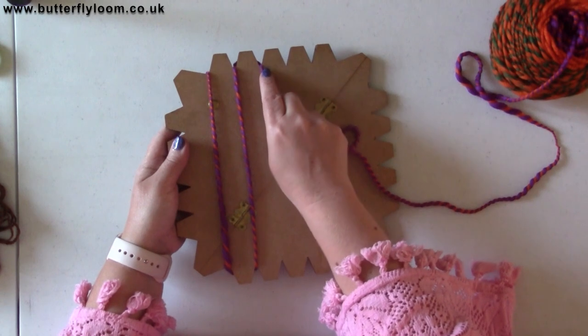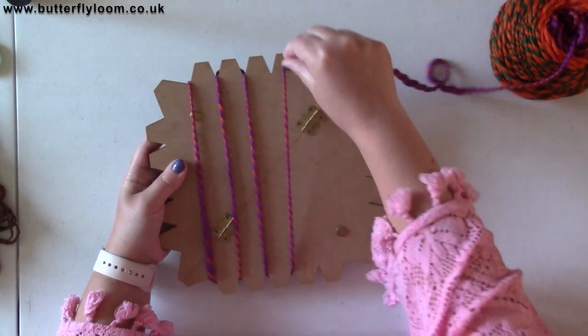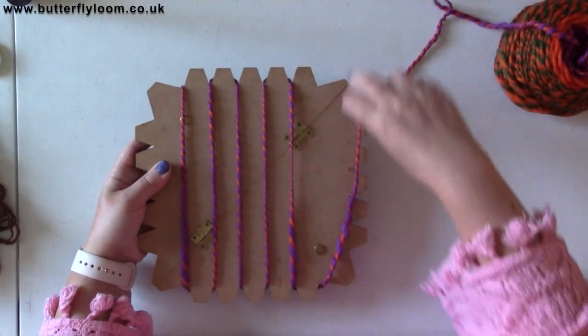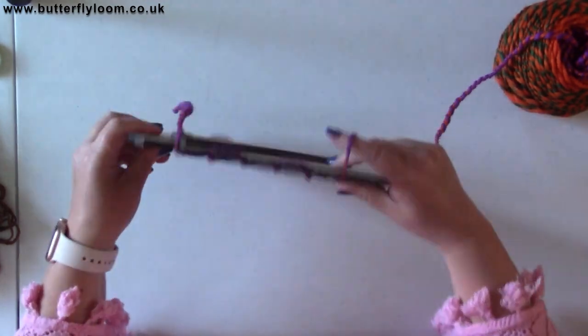Around the back and through that notch. Going backwards and forwards on this side for a minute — up to the top there — so we've just gone down.